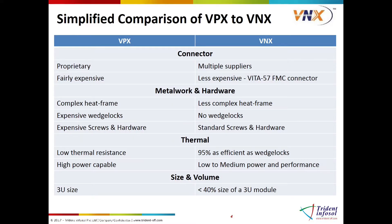VNX was not created to replace VPX. On the contrary, the electrical signal interfaces, PCI Express data bus structure, and system topology in the VNX standard are derived directly from VPX VITA-46 and OpenVPX VITA-65.